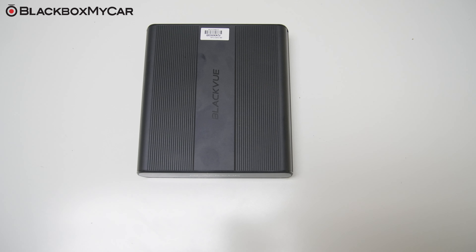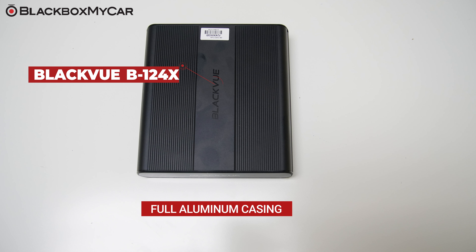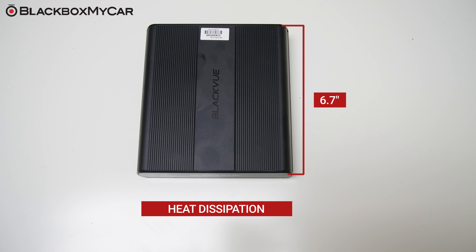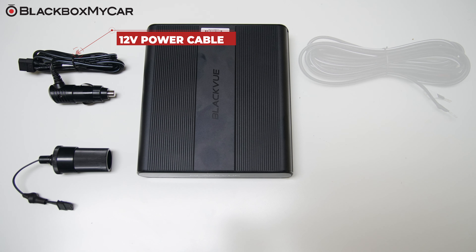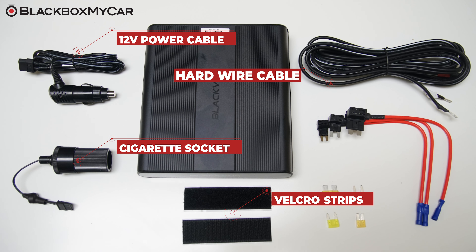Here is the B124X. Inside the box, you'll find the B124X ultra battery. Enclosed in a full aluminum casing, the B124X has the look and feel of a premium product. The full aluminum casing is also optimal for heat dissipation. The B124X is quite compact sized, making it easy to pack and hide away into tight spots. Also inside the box you will find a cigarette lighter power cable, a hard wiring power cable, an output cigarette socket, as well as some velcro strips.